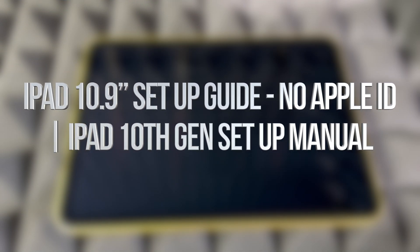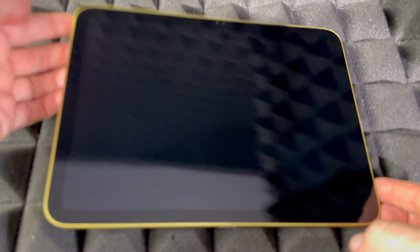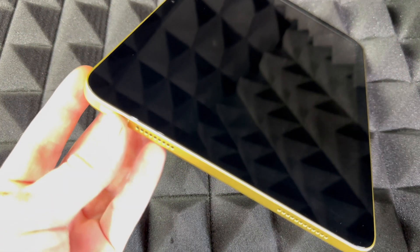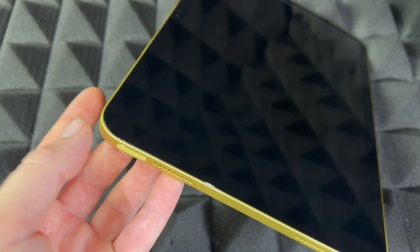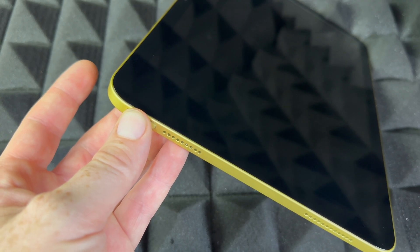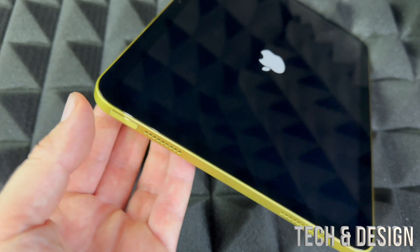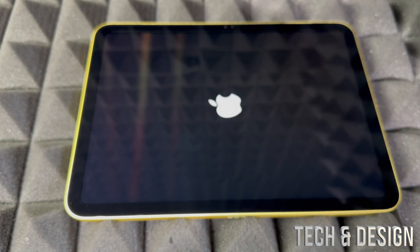Hey guys, this is a quick setup manual for your iPad — the latest version and latest model. On the top is where you power it on. If you're going to turn it on for the first time, just hold on there and you're going to see an Apple logo loading up. Then we can get started with the setup. Just hold on until you see the Apple logo.